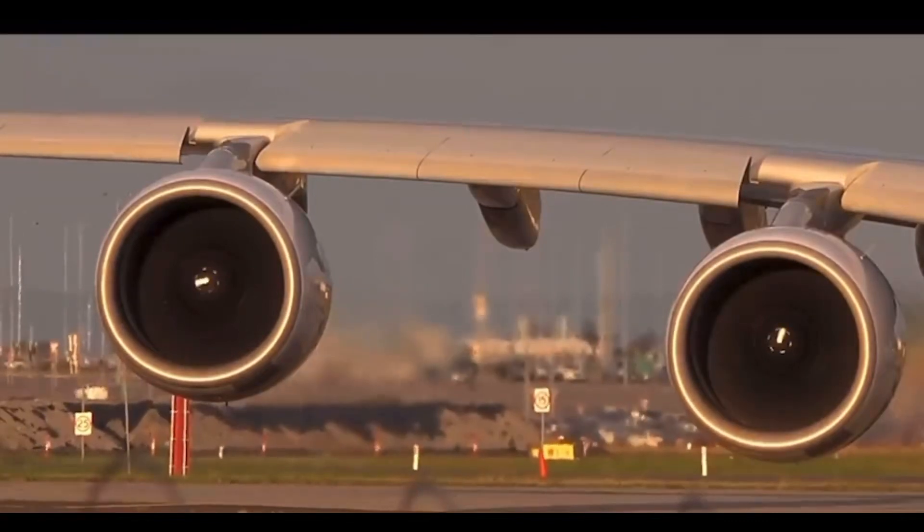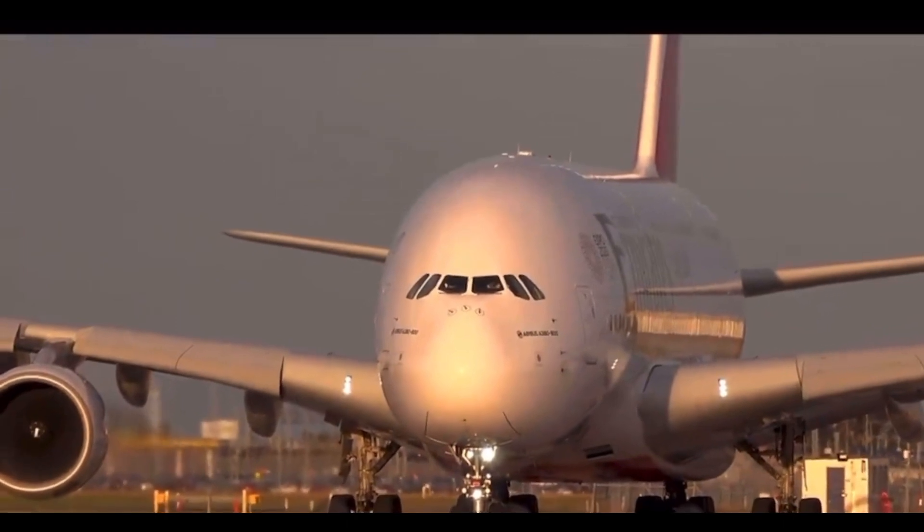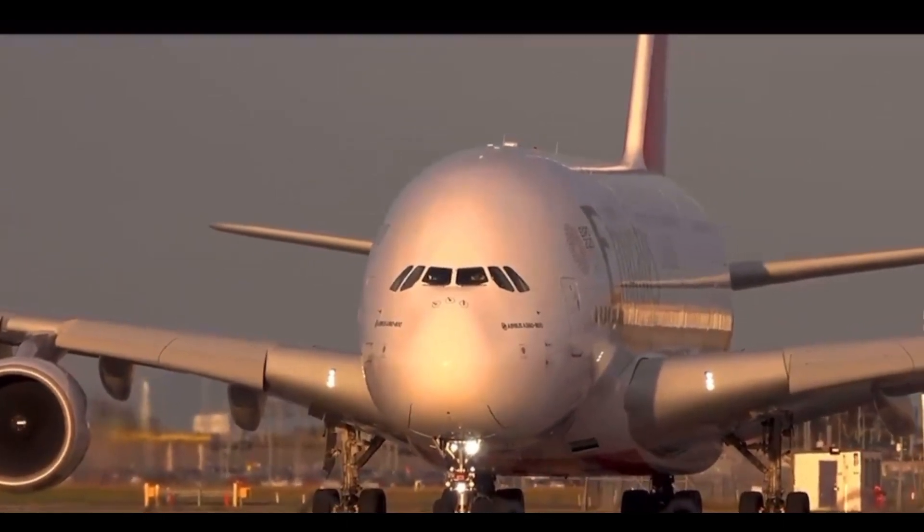Today we're looking at the mighty Airbus A380 fuel systems. How many fuel pumps and how many fuel tanks do you think the mighty Airbus A380 has? Let's check it out.